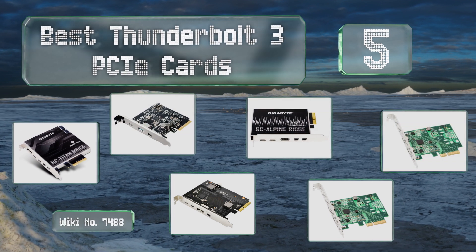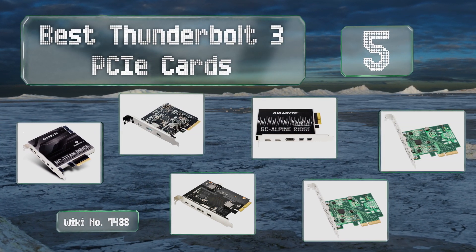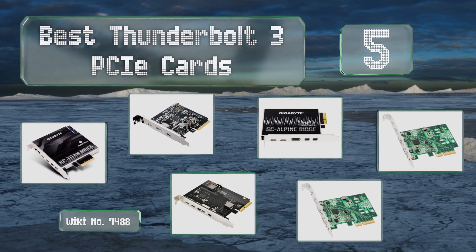EasyVid presents the five best Thunderbolt 3 PCIe cards. Let's get started with the list.